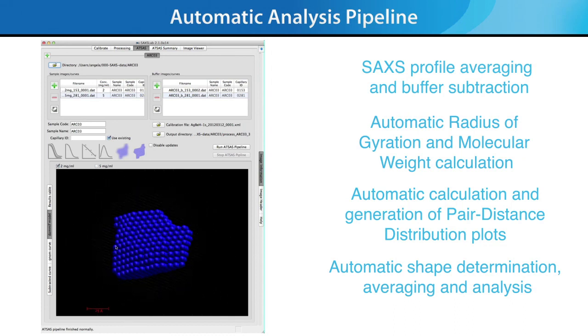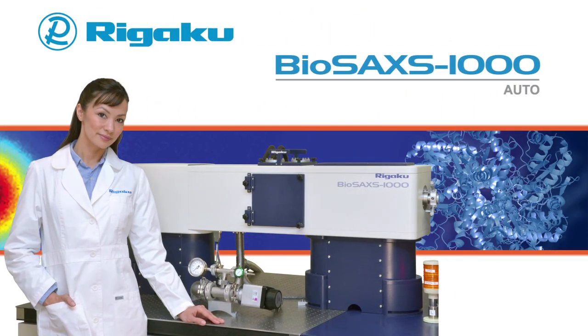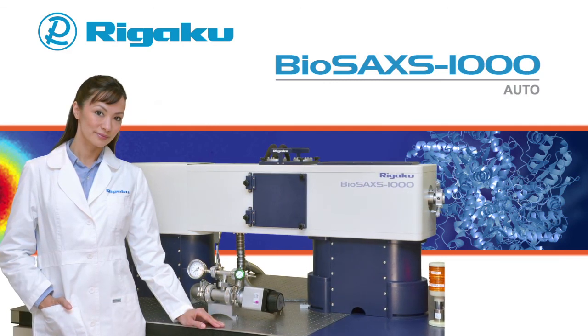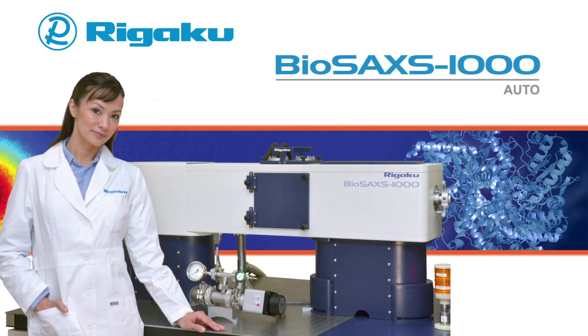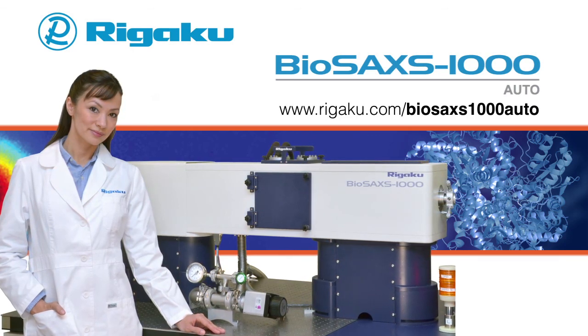In the past, SAXS experiments were mainly performed at beamlines, which involved collaboration with beamline scientists. Now, with the BioSAXS 1000 Auto, Rigaku gives you all the tools you need to perform successful SAXS experiments in the home lab and to make the information obtained from SAXS an integral part of your research workflow. For more information on the BioSAXS 1000 Auto, please visit www.rigaku.com.